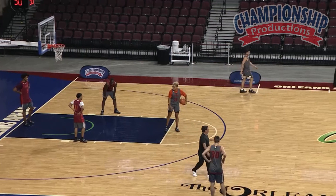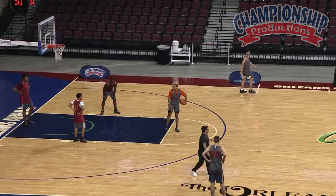We call this five plus one. Here's what we got in this drill: we are working on a tip from behind, hustle. We are working on getting trapped and passing out of the trap. We are working on a two-on-one, and we are working on a hustle defense to get back and make it three-on-three.